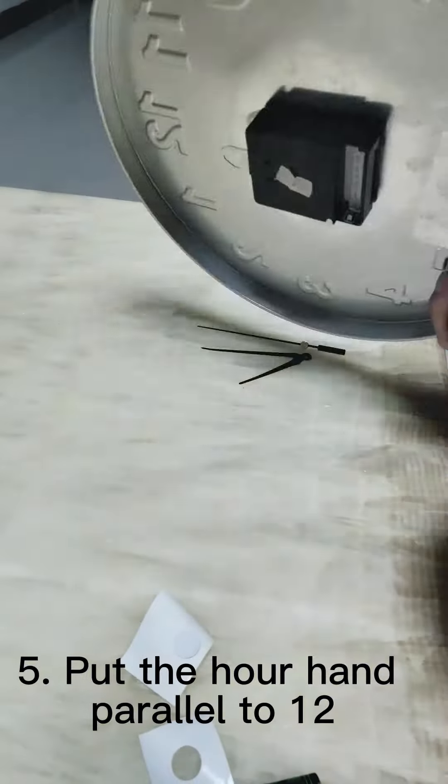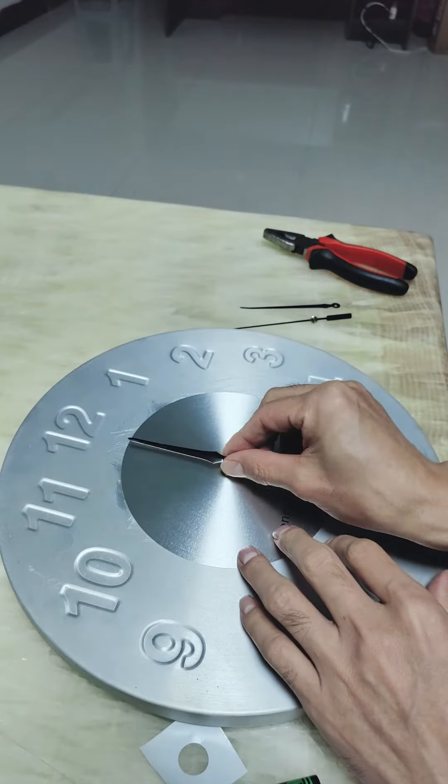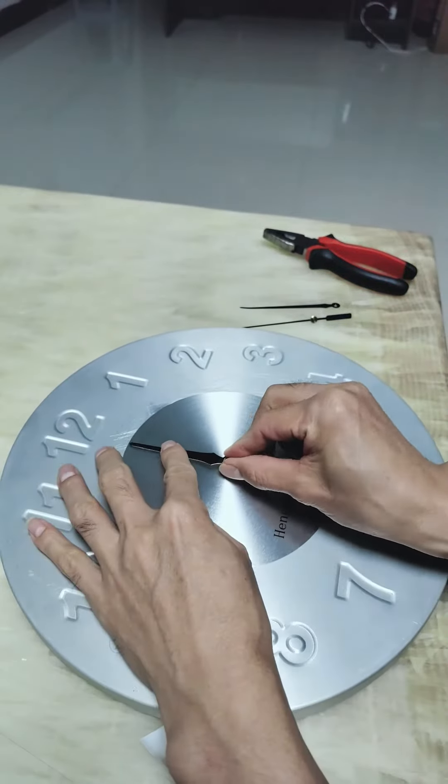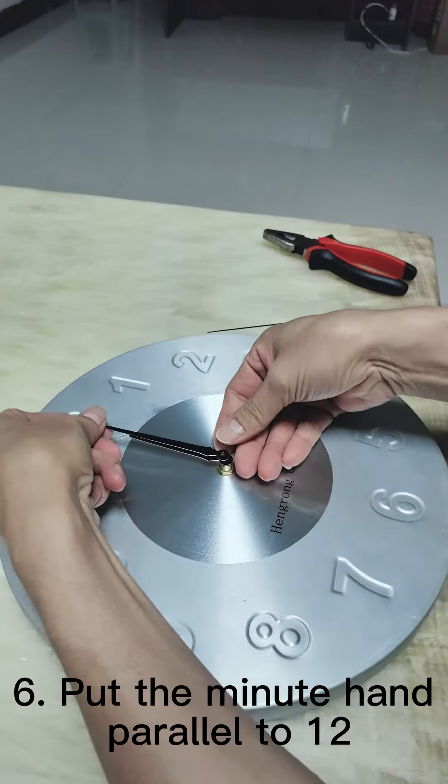Step 5: Put the other hand parallel to 12. Step 6: Put the main hand parallel to 12.